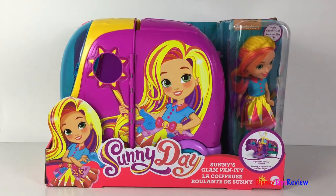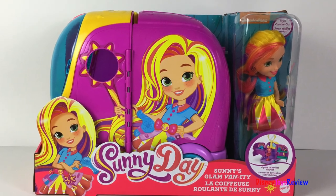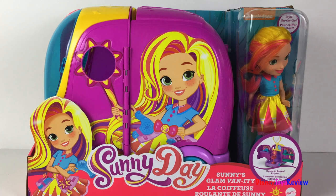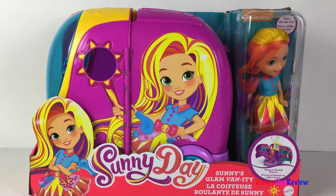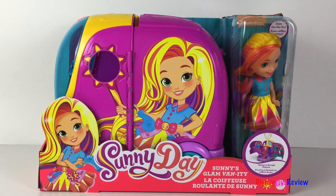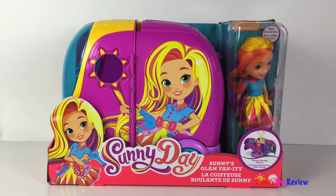Hi guys, Disney Toys Review here. Today we're unboxing the Sunny Days Sunny's Glam Vanity. Wow, this is a fun van. It opens up to reveal a really cool playset. This comes with Sunny — I love her colorful hair. Thanks, Mattel, for sending us this free toy.